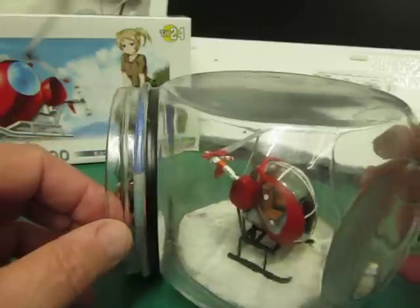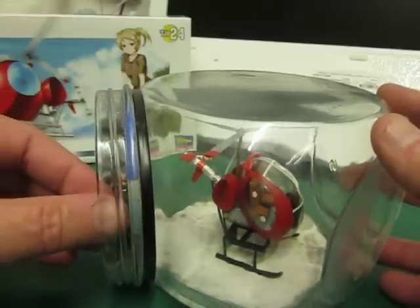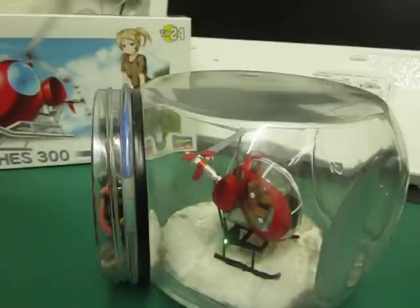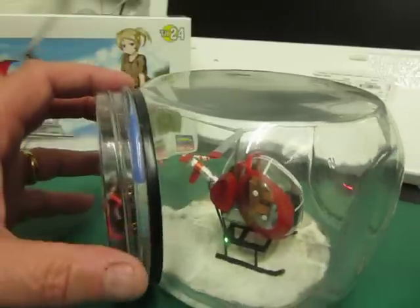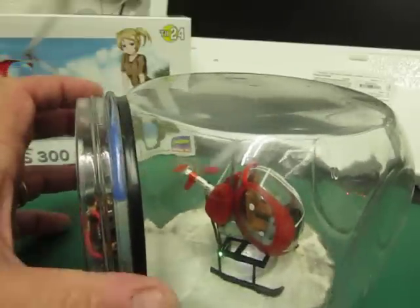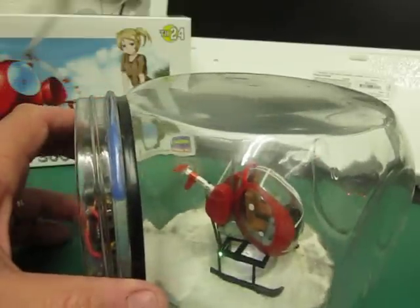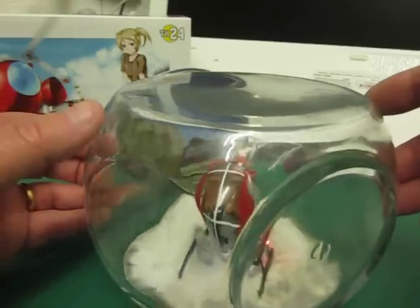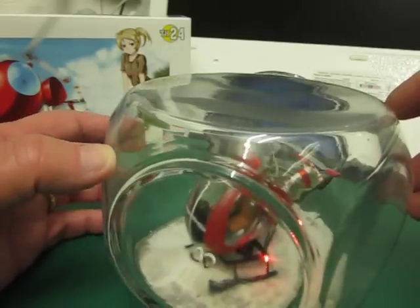Here we are, I'm just about to turn it on and you can see it start to go through its paces. There's the starboard navigation light on, the strobes are starting to flash, the rotors are turning. I'm going to turn it around so you can see it — there's the port navigation light.